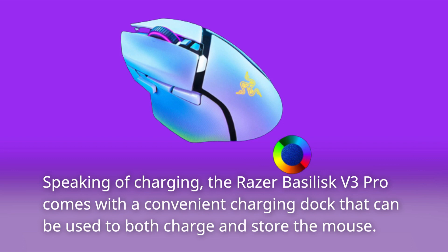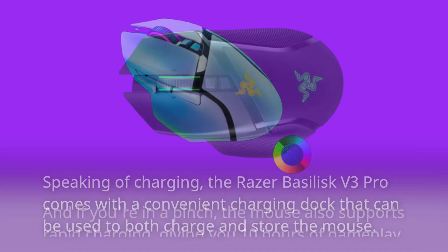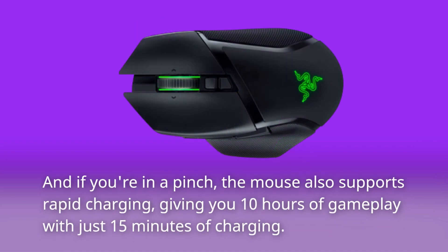Speaking of charging, the Razer Basilisk V3 Pro comes with a convenient charging dock that can be used to both charge and store the mouse. And if you're in a pinch, the mouse also supports rapid charging, giving you 10 hours of gameplay with just 15 minutes of charging.